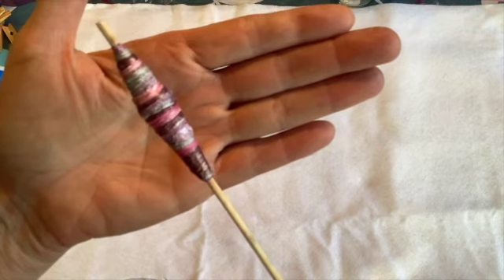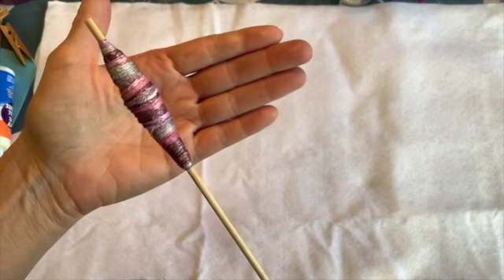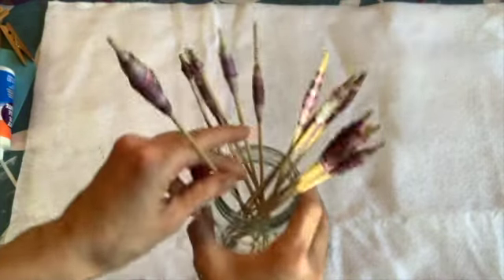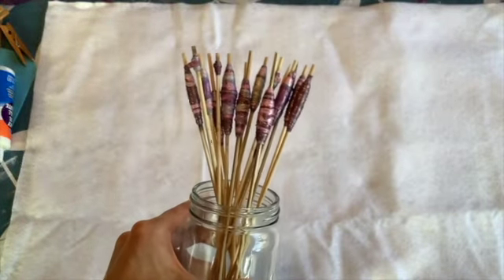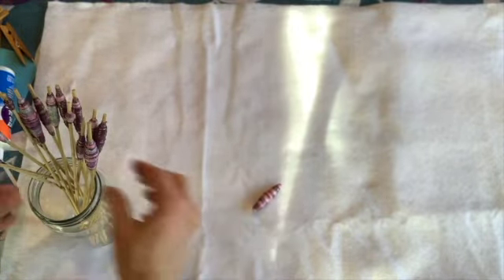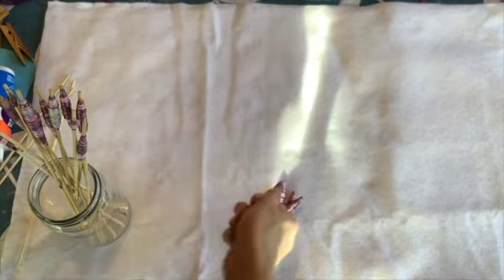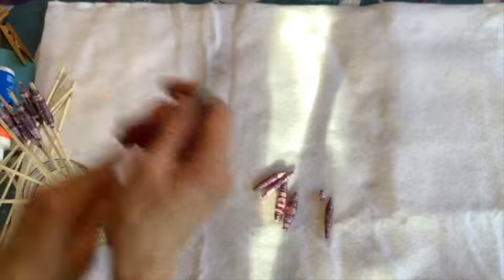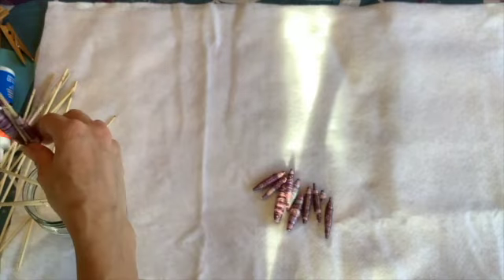Pretty! When you're done all of your melting, this is what you end up with — you get a jar full of all these beautiful beads. This is the best part: taking them off. You just slide them off your skewer — they cool really quickly. And what you're left with is a pile of beautiful Tyvek beads.